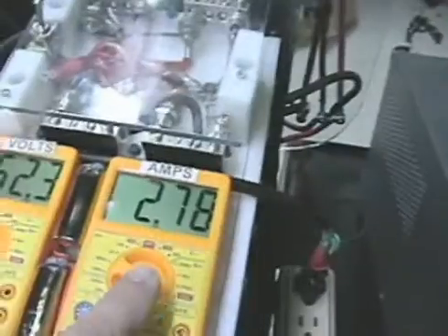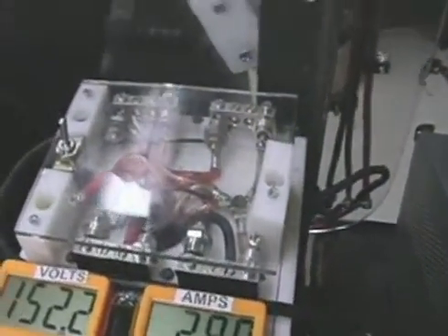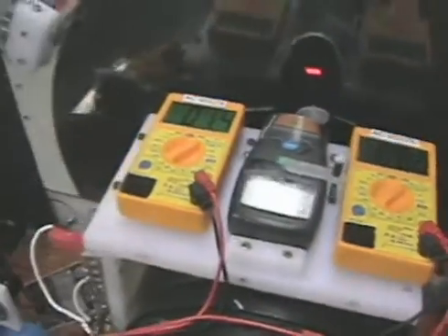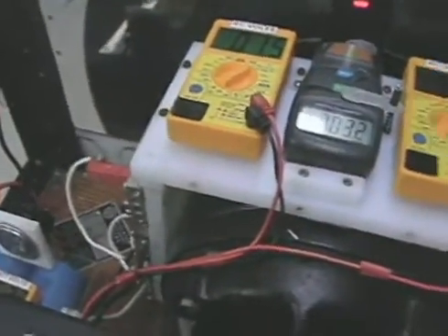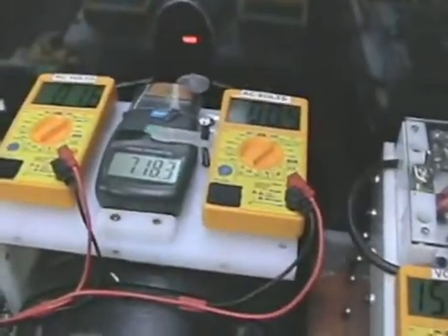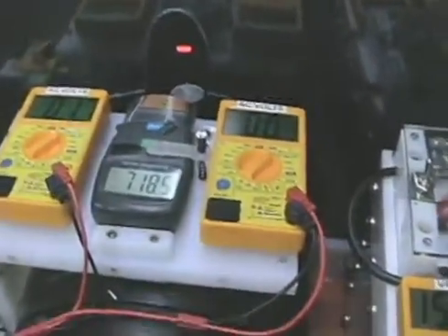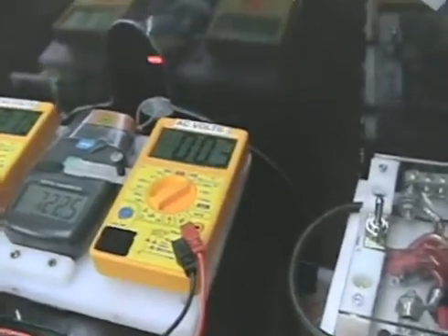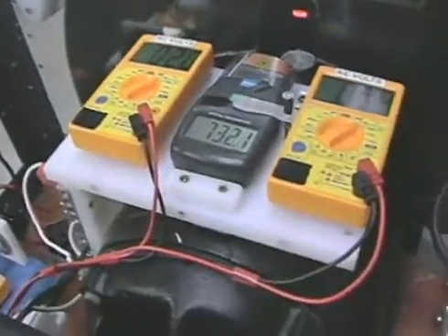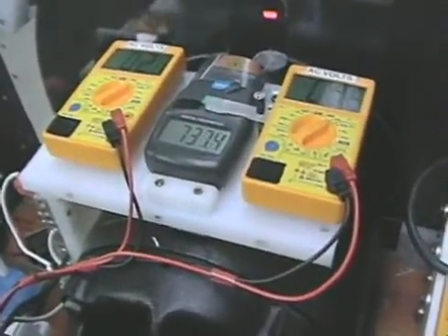While keeping this amperage under 4.5 amps. It would probably be easier to use a different inverter — a pure sine wave inverter would probably solve that problem. But you work with what you've got. Basically, that's where it's at at this moment.